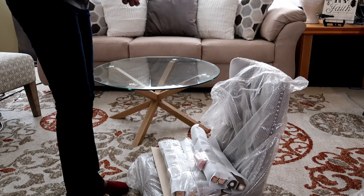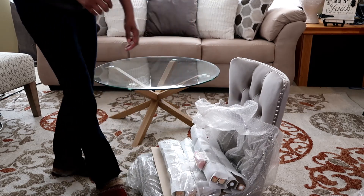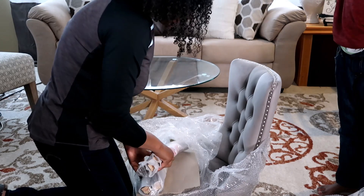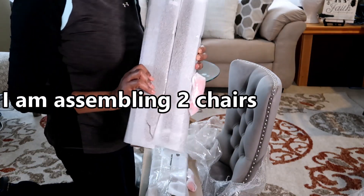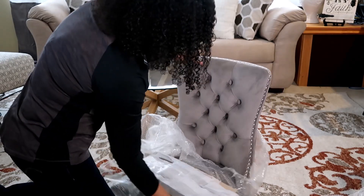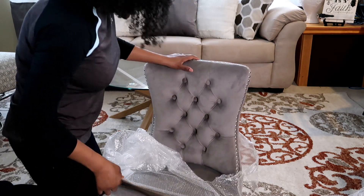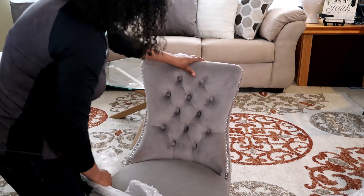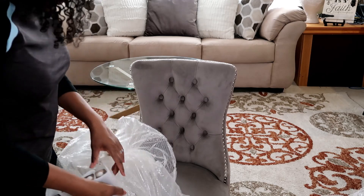Hi guys, today I'll be doing something a little bit different. I've got some chairs for my staging for my house and I'm not sure where I'm gonna put them, but I am going to assemble them first. I need to make sure I have all the pieces — there are four legs in each bundle. I decided to assemble them myself because if you don't assemble them yourself, they will charge you a fee. I ordered them off Amazon.